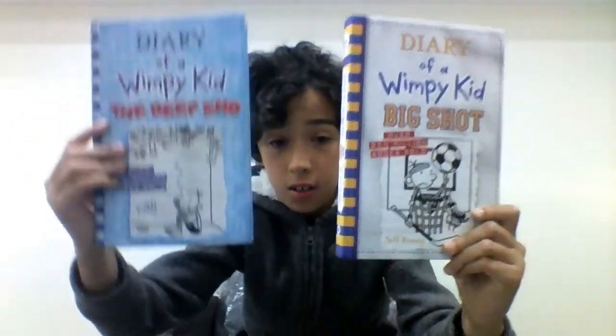I read both books — I just finished this one like three hours ago, and I already read the other book about a year ago, so I already know the story. You can already tell by the cover that this one has more detail, and in the book itself it also has more detail.